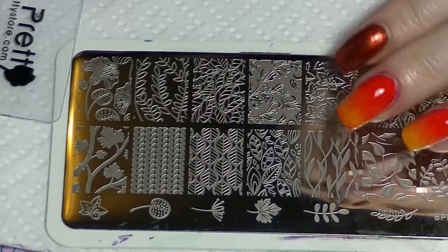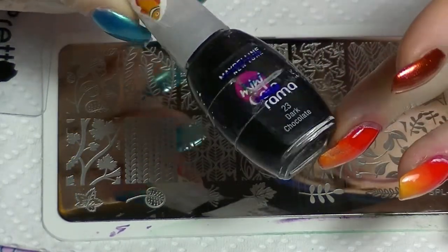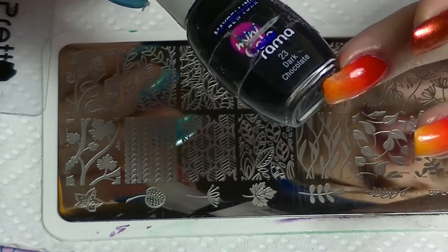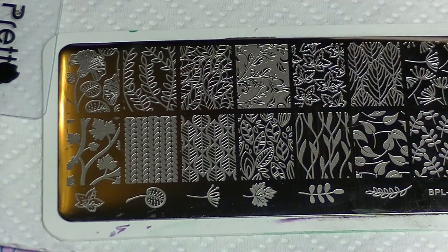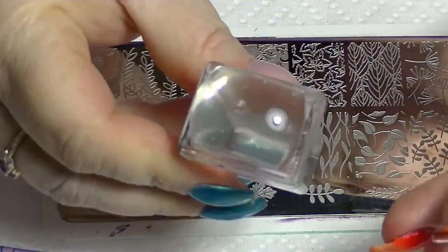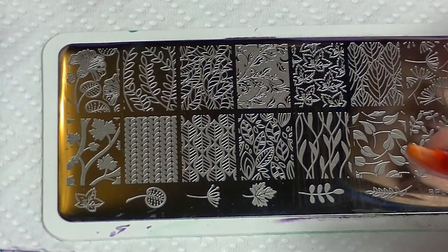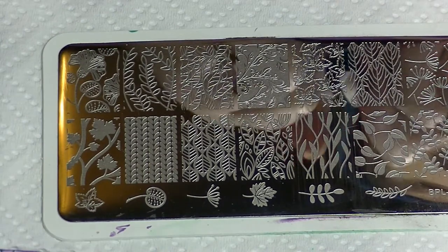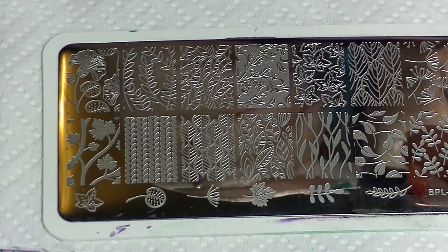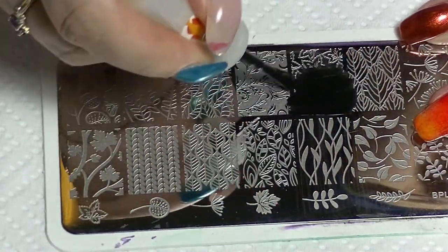I have here a stamping plate - this is BPL026 from Born Pretty Store. I'm going to use that image that looks a bit like maple leaves. I'm going to use Dark Chocolate from Maybelline Mini Colorama to do the stamping - it's a really dark brown that looks almost black. I've cleaned off the plate with some acetone, and I have my rectangular stamper which is also from Born Pretty Store, and my scraper which I also use as a palette.